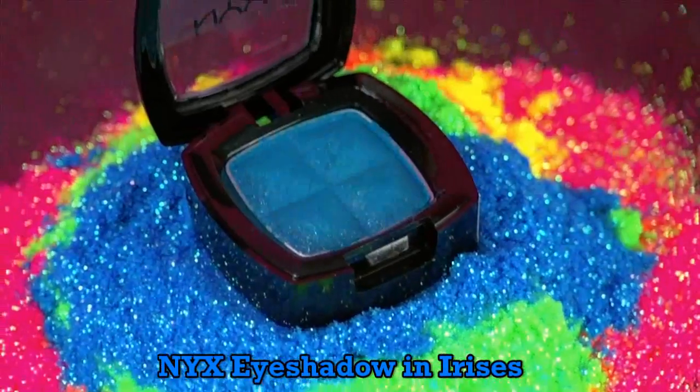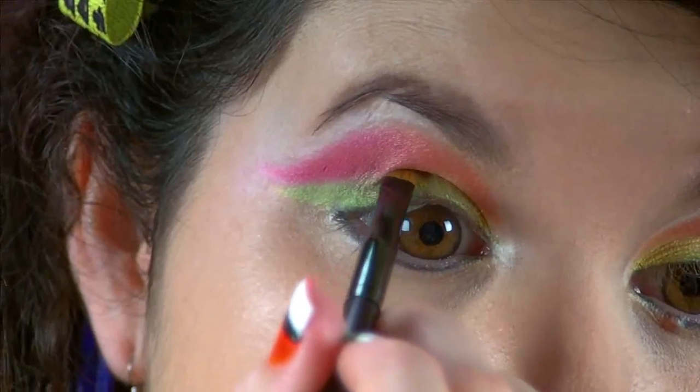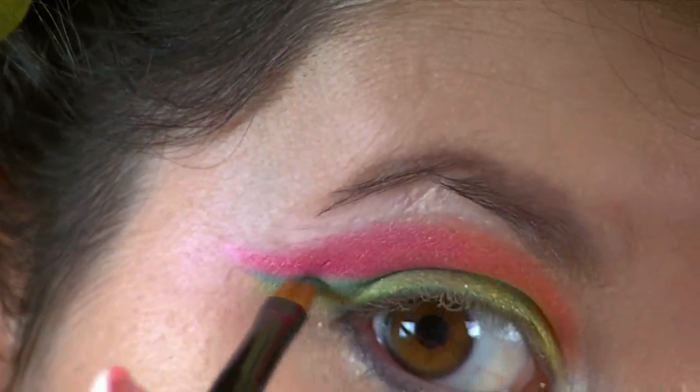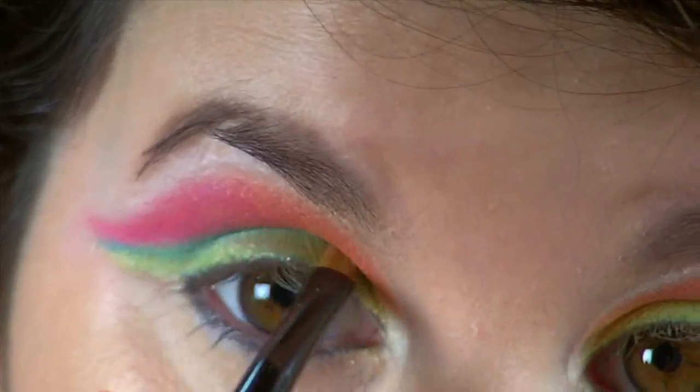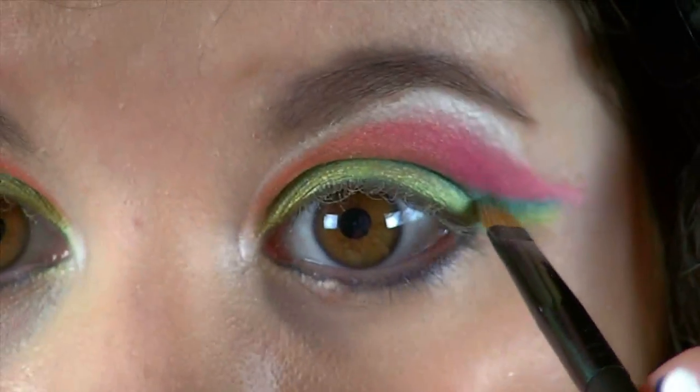Now we're going to spice this look up a little bit with this blue NYX Eyeshadow in Irises. This eyeshadow is so pretty — it has little sparklies in it. Using the skinniest little flat brush from NYX, I applied this to the crease of my eye and winged it out to the sides. What this does is it separates the colors while adding color, definition, and depth.